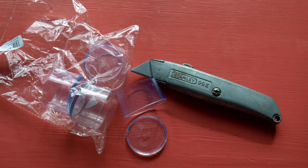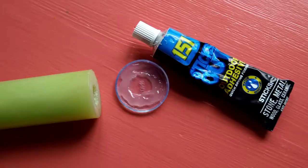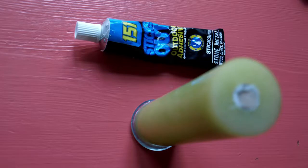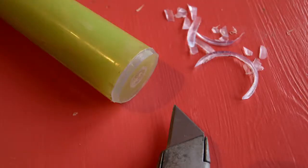I bought some clear rubber furniture leg caps from eBay because I couldn't get them from my local shops. I glued them to the bottom with all-purpose glue and that worked very well. Then I trimmed off the cup part.